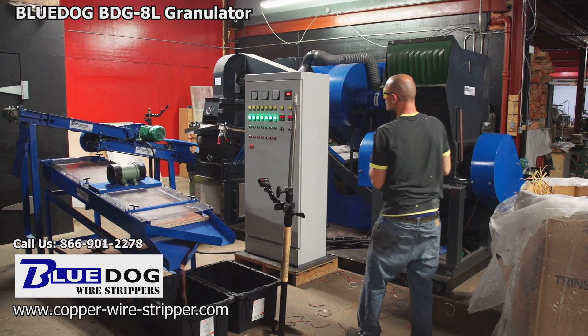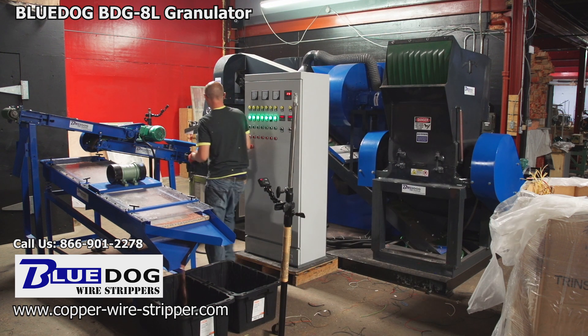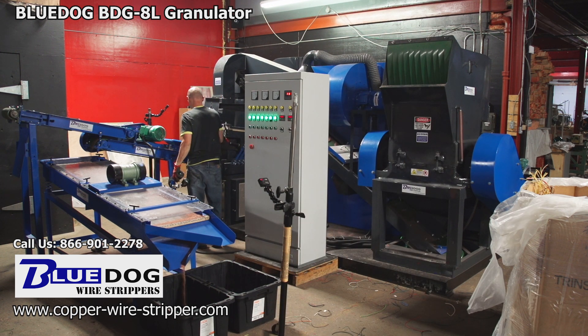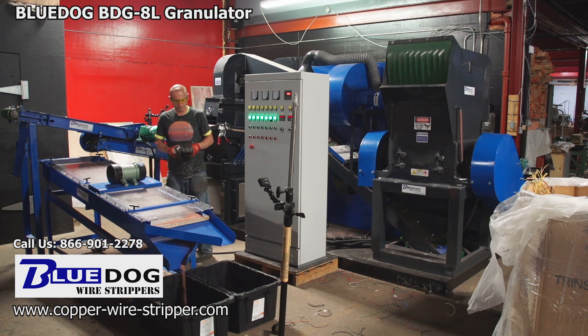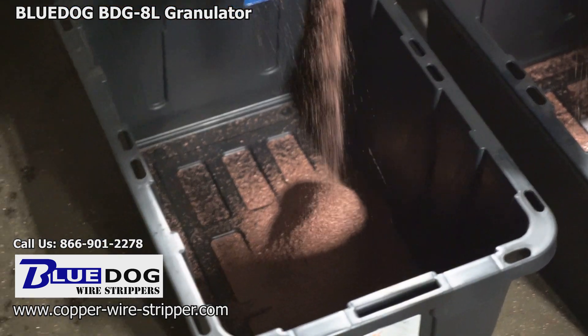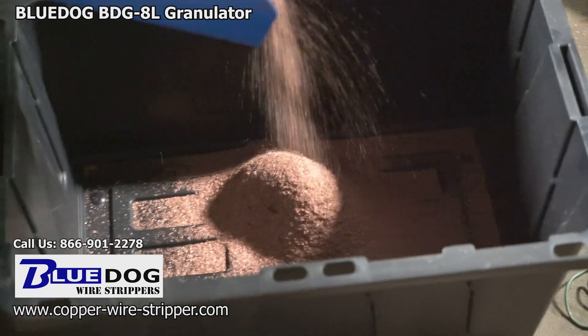The amazing thing about the BDG8L is that it can process any wire that does not lend itself to a conventional wire stripper such as a mechanical one. If you have wiring harnesses, coax cable, communication cable, computer cable, clumps of wire, number 1 insulated, or number 2 — just put it into the BDG8L and you can get yourself pure copper.